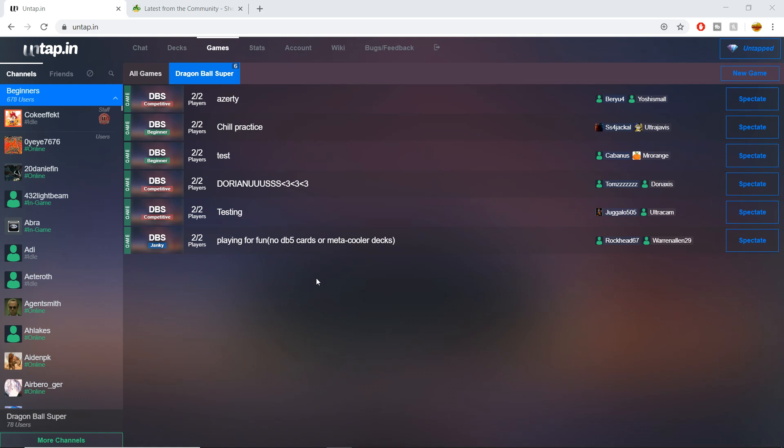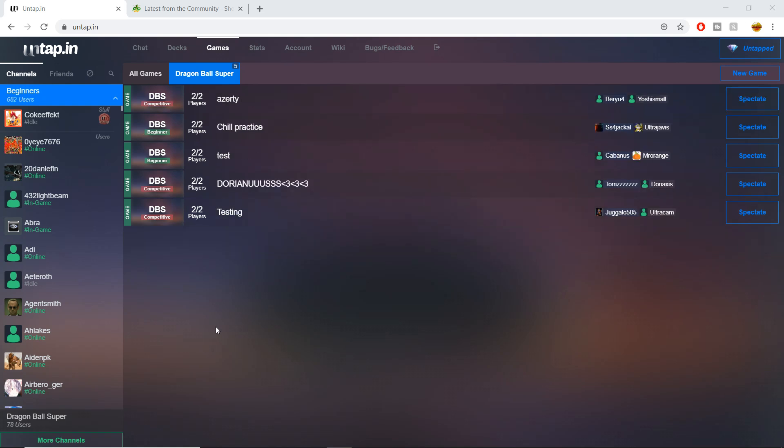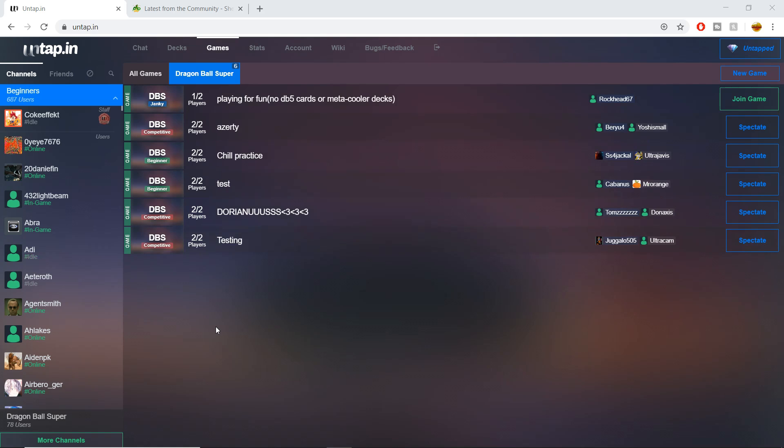Untapped.in is a browser-based engine where you can play Dragon Ball Super — it doesn't require any downloading. One downside is that it has been running a bit buggy lately, and you'll see there aren't as many games as there normally are. I think that's because in the past few weeks this has been very overcrowded, so people are taking a step back. Untap did put out an update yesterday to fix some of the lagginess and bugginess.